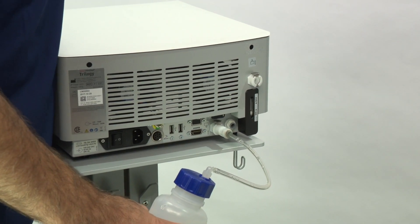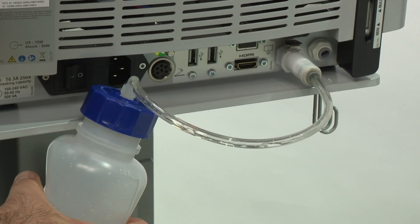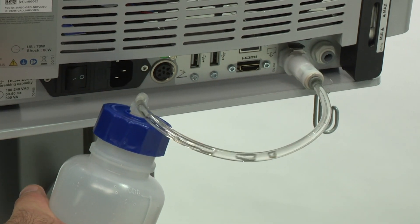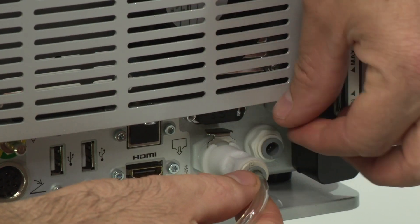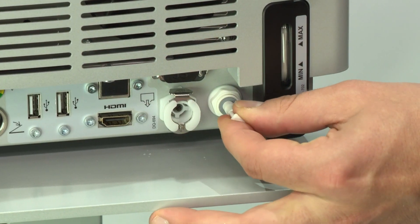Tilt the console until the connector is in contact with the flat, stable surface to fully empty the cooling liquid circuit. Unlock the metal locking device to disconnect the draining tube. Reinsert the air vent plug.